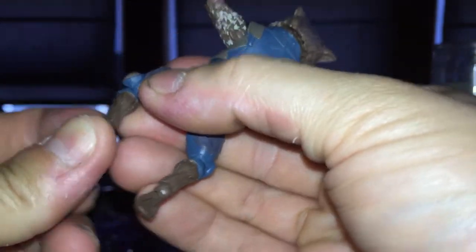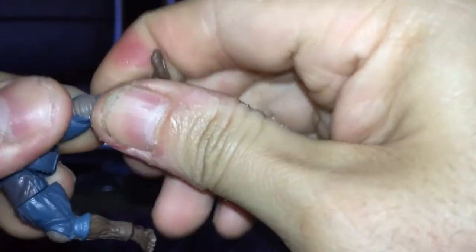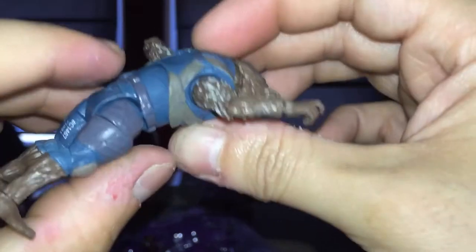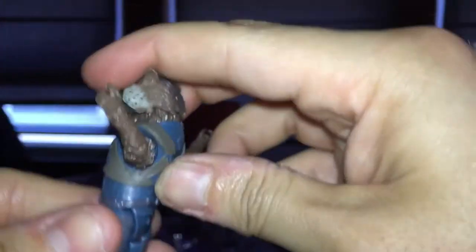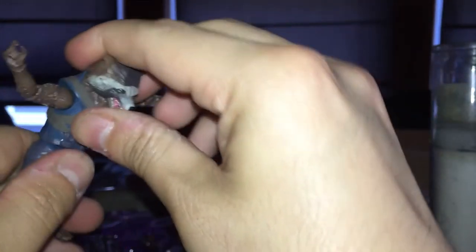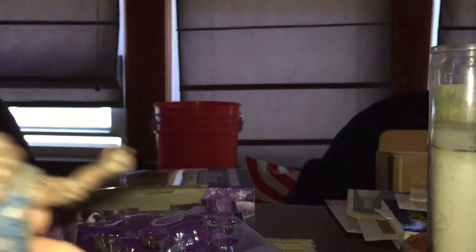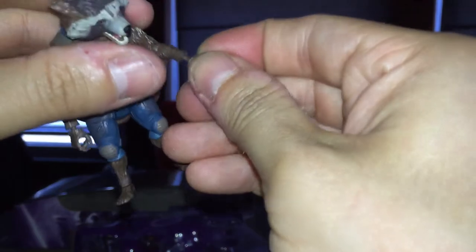These feet are gonna be popping all over the place. I don't know if that knee is supposed to go that way. It doesn't go out that far and doesn't have much crunch but that diaphragm lets it go back that much. Can't really go down that far — that sucks. Neck rotation with a little ball peg as well. Looks pretty good. I'm gonna have fun posing it.